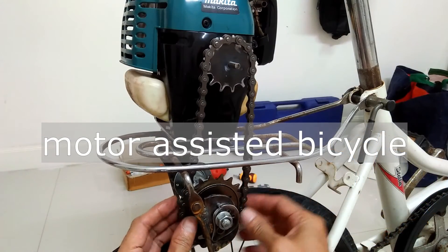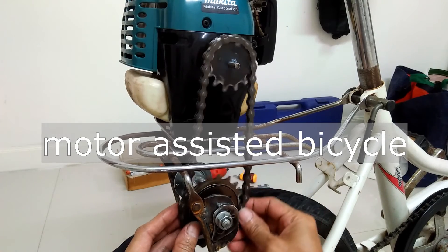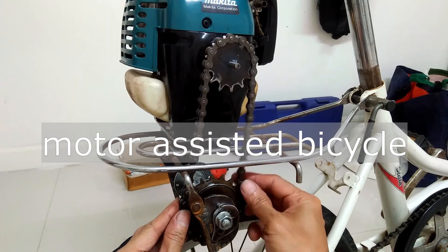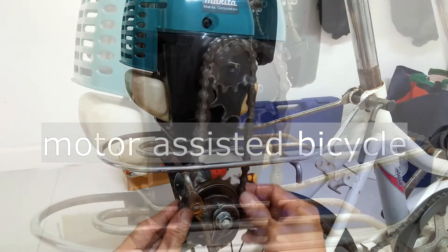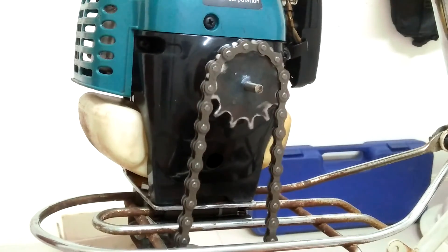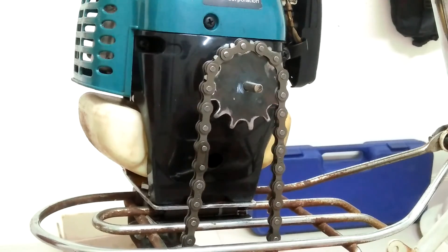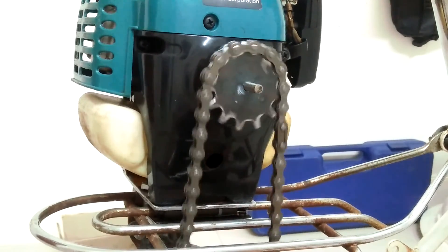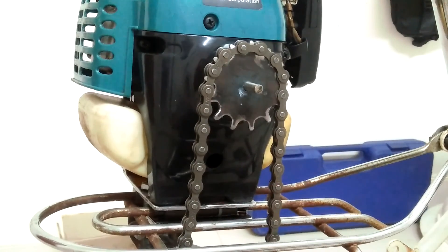And there you go ladies and gentlemen — I was able to make a sprocket just by using ordinary shop tools. This handmade sprocket will be an important component of my motor-assisted bicycle build. Make sure you stay tuned and check out the other interesting projects coming soon. That is all for this short video and I hope you learned something. Don't forget to support me by hitting the like button and subscribing to my channel. Thank you very much and God bless you all.